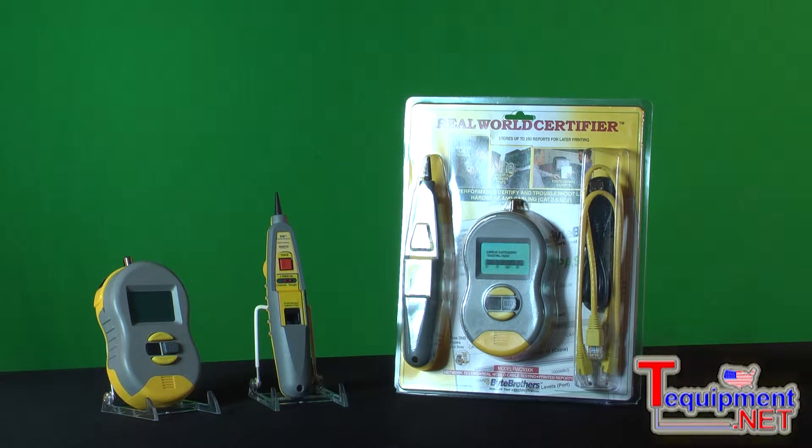If you're looking at this video, you're probably looking for a better way to test cables, maybe looking for more of a service to provide to your customers. That's where the Real-World Certifier comes in, because for $500 you will be amazed at the quality of the test and the kind of report that you're going to be able to provide.